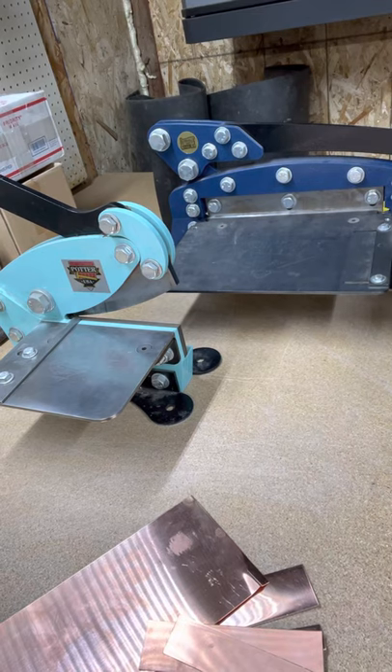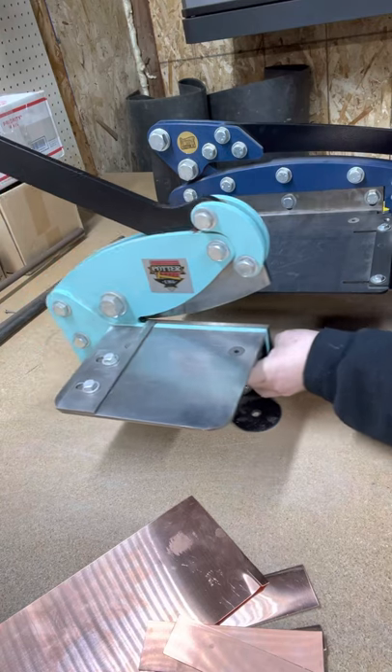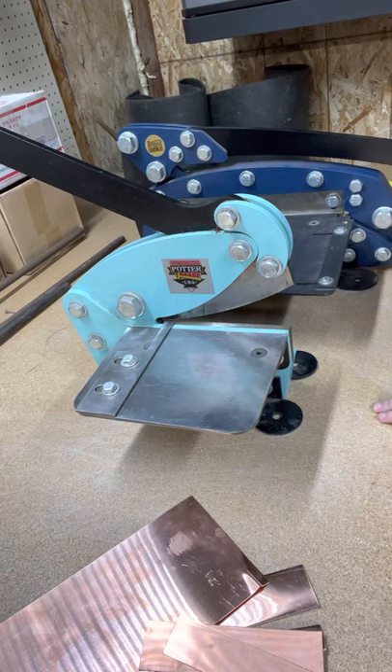That is our 6 and 12-inch shears. If you guys have any more questions, please let us know. We have more coming into production right now - we'll pick up some more next week - and we'll do another video on maintenance and blade alignment.